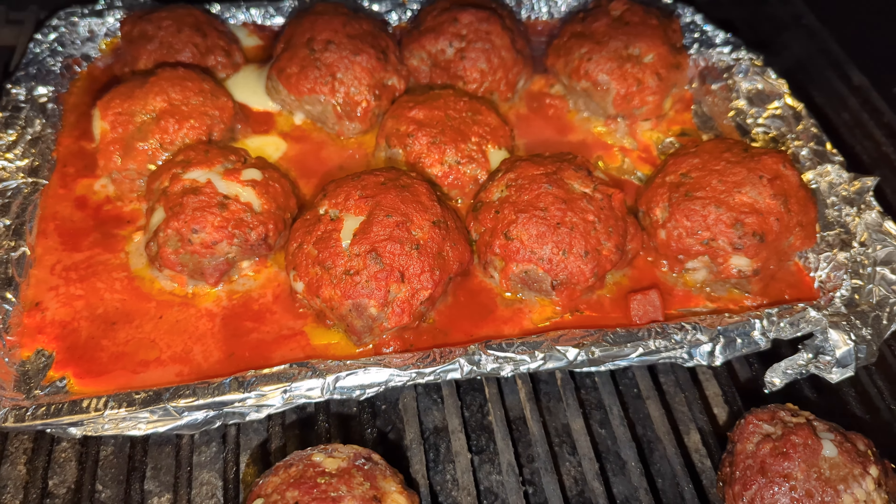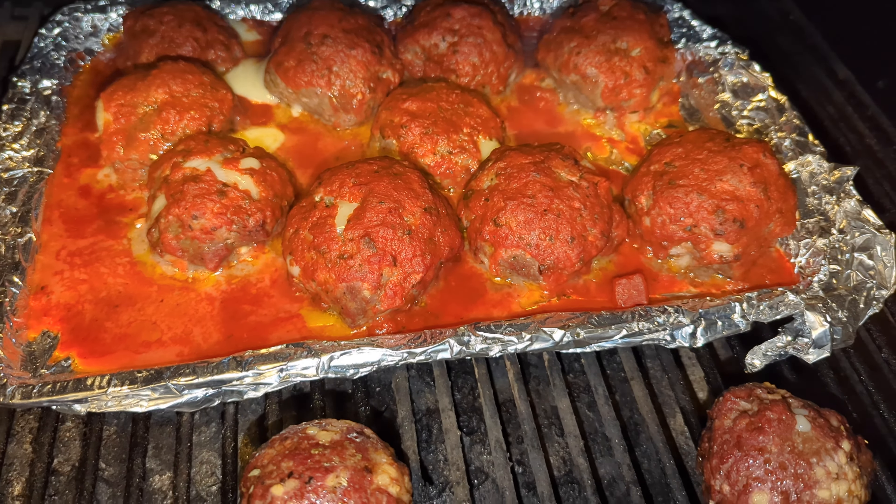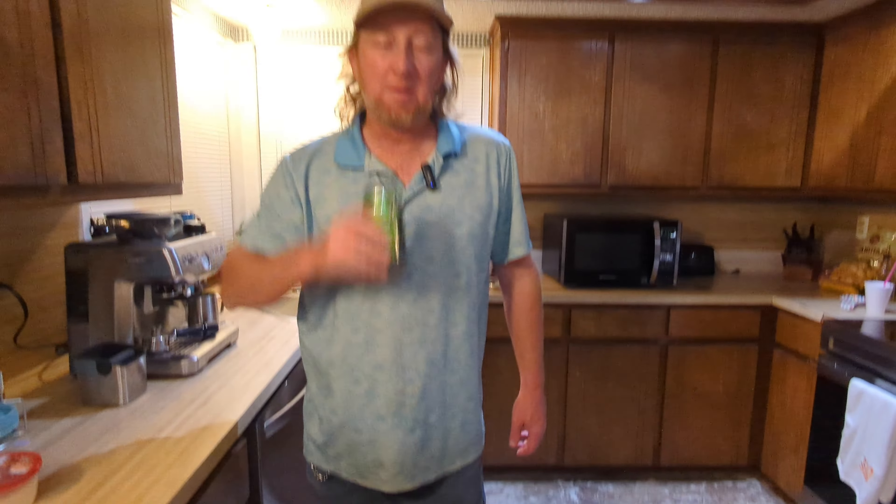Now we're going to put these in the smoker — I'm using the Pit Boss pellet smoker today. I'll put them in at 180 degrees for about 15 minutes first, just to get a little induced smoke in the beginning, then crank it up to about 350. They should be done in about an hour.